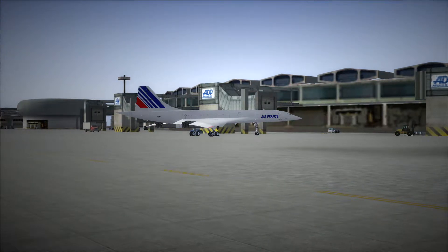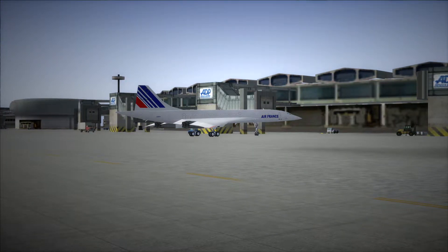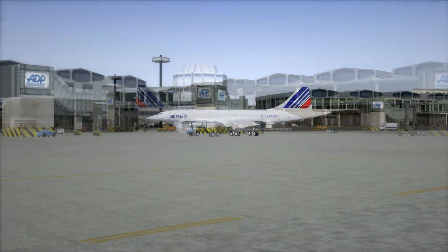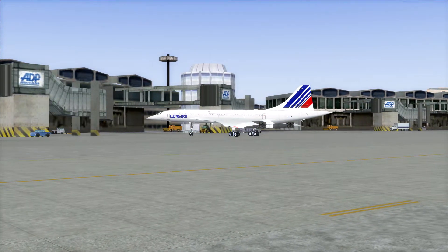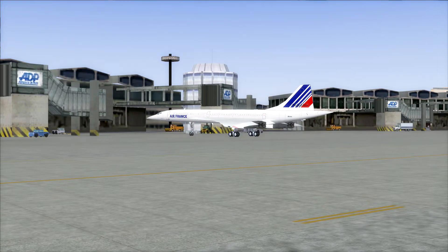Welcome to this universal cold and dark start tutorial for Concorde. We're demonstrating using the PSS Concorde Professional, but this will also work for FSLAB's Concorde X as well as any simulated Concorde with a realistic flight engineer panel.